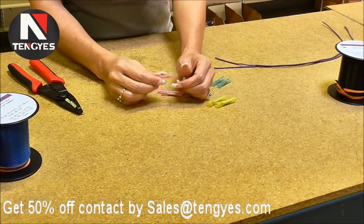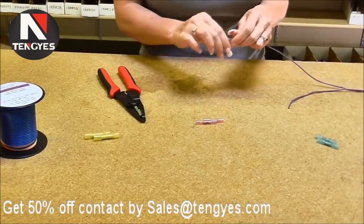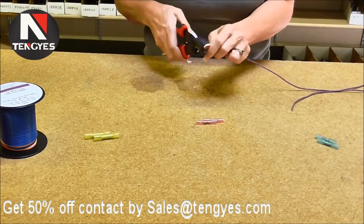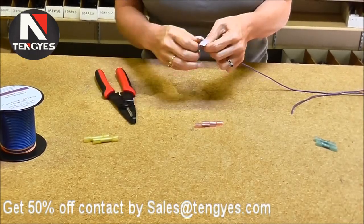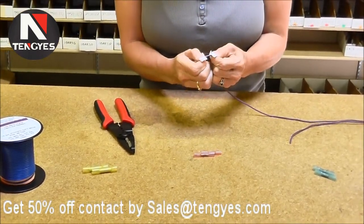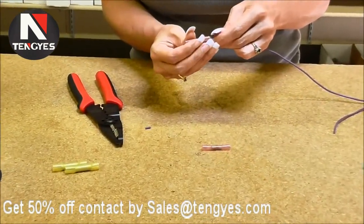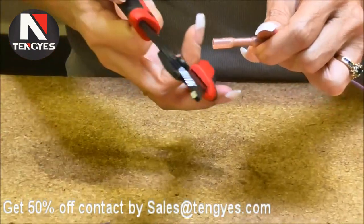Today we're going to use the red ones. We're going to use 18 gauge wire, strip the jacket, insert it, and get your crimpers.